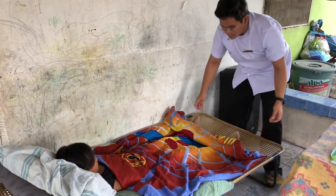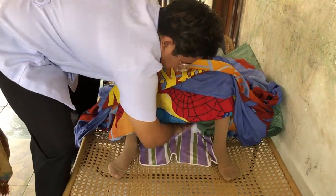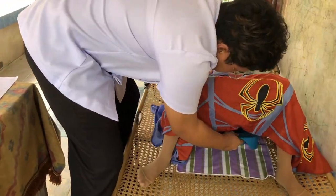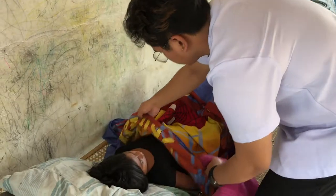Loosen the foot part of the top sheet and place the patient in dorsal recumbent position. Place a rubber protector against the patient's buttocks. Place the patient on a bedpan and fan-fold the top sheet towards the knees to expose the vulva and perineum. Put a bath towel over the abdomen.